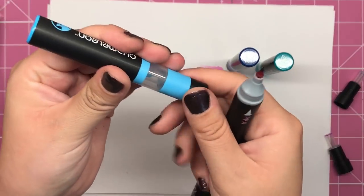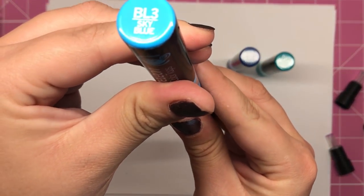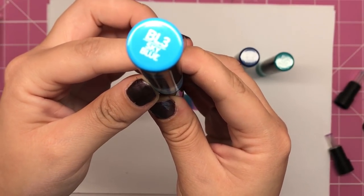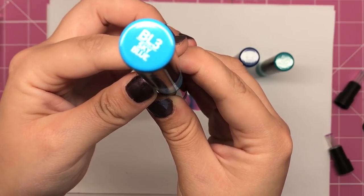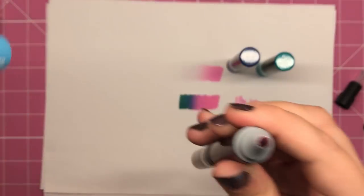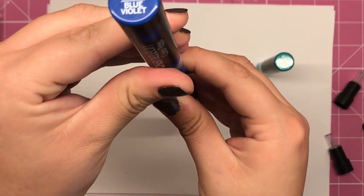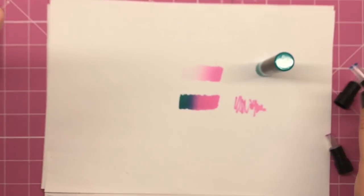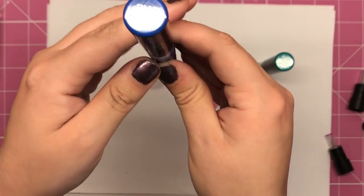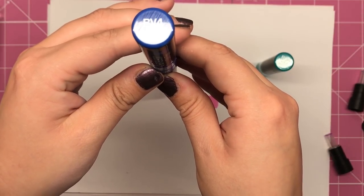Then the sky blue, which I'm going to leave on for a little bit longer because it's a lighter colour — leaving it on for about ten seconds just to make sure we've got that light colour in there. And then the blue violet — take the lid off again, I keep forgetting to do that — for five seconds.